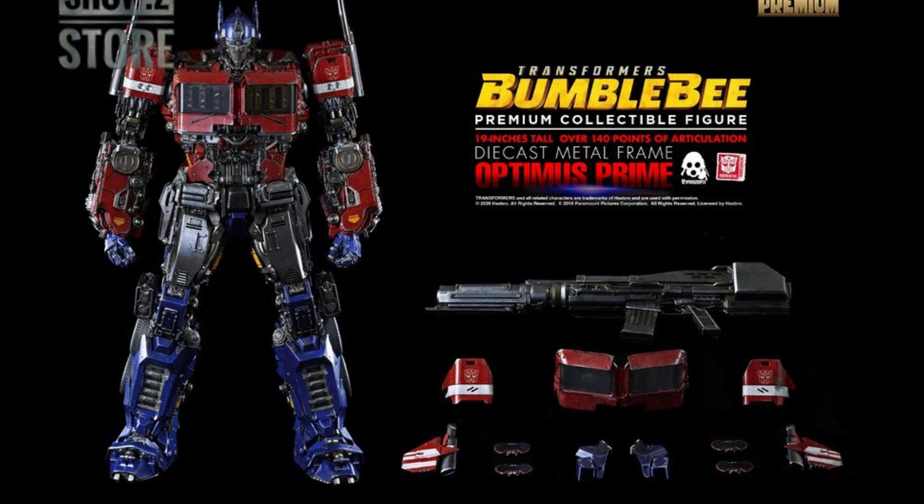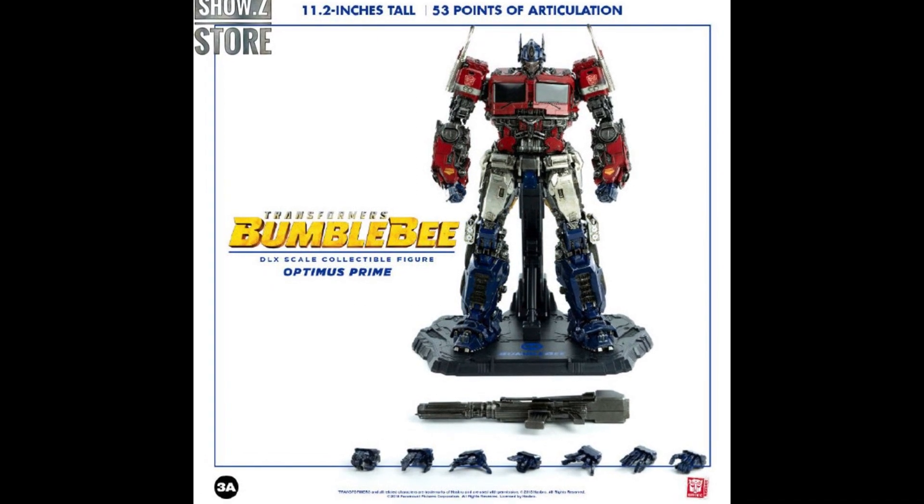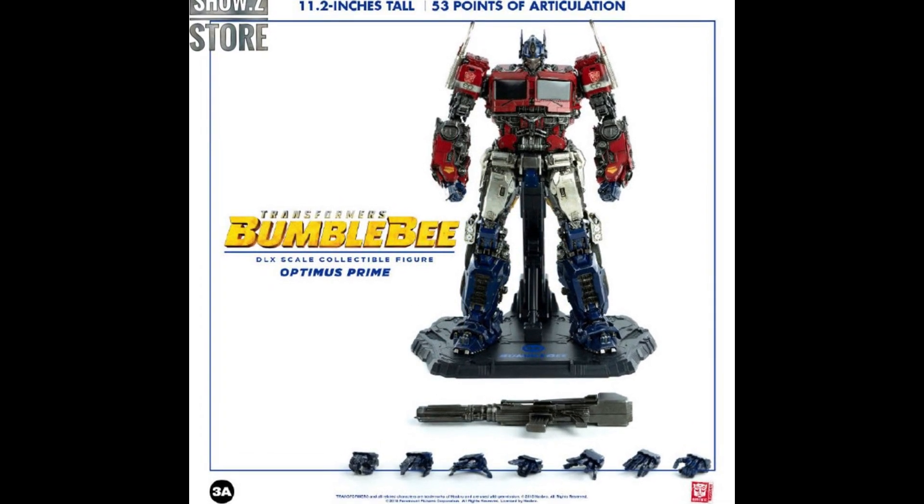This is a $600 figure — $599 — and it is sold out at pretty much every place. That's where they started, more or less. They then started making these 11.2-inch tall, 53 points of articulation deluxe figures, which were cheaper but still very expensive — $266, quoting Show Z prices. It was probably more at other places.